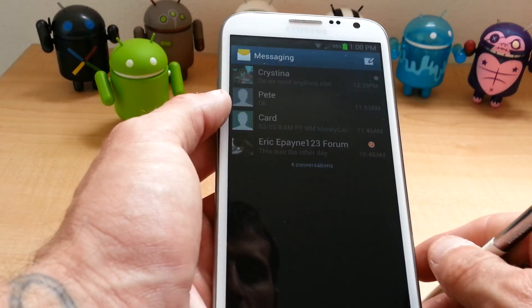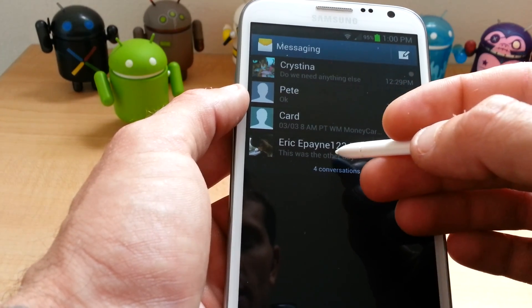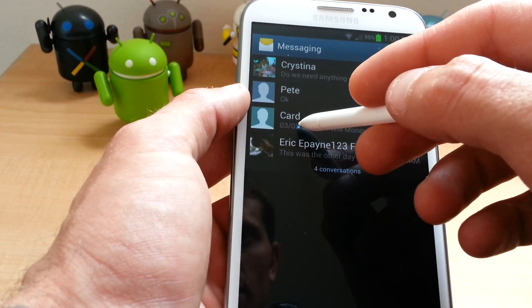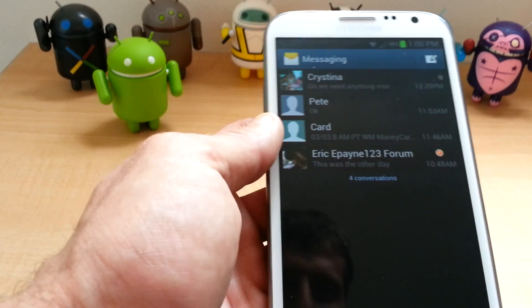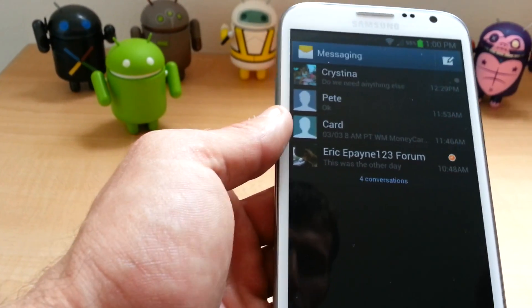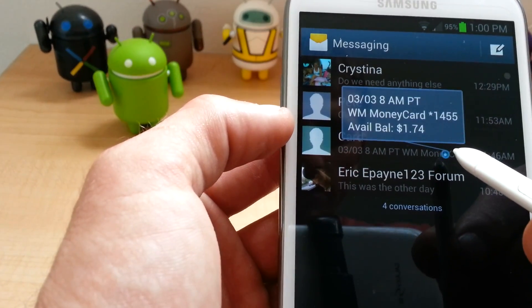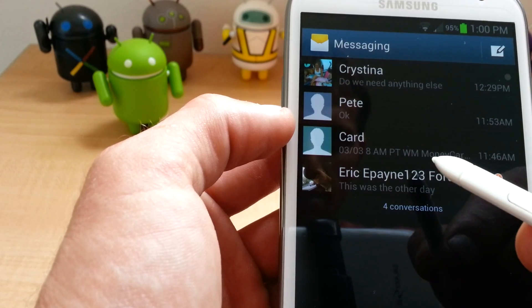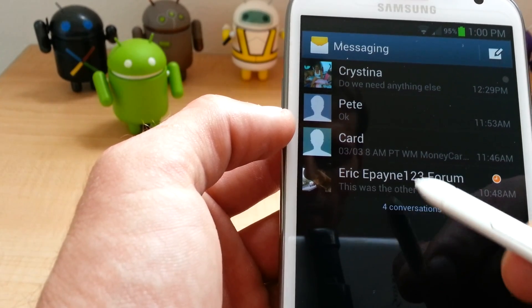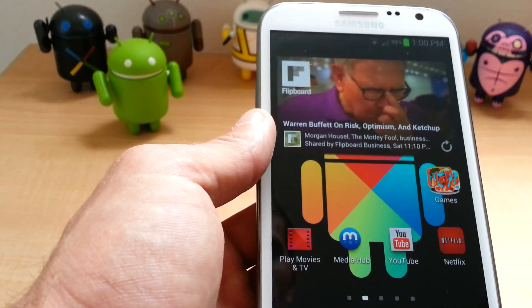Another great feature is when you're in messaging. You just hold over it and it pops up the Air View and it shows you a briefing of the message. Awesome. Love that feature.